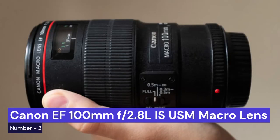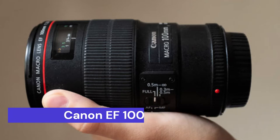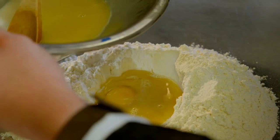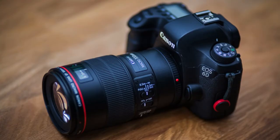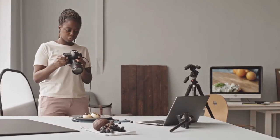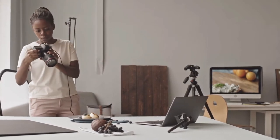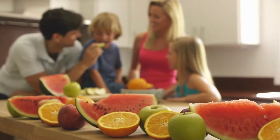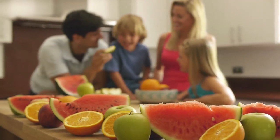Our second choice is the Canon EF 100mm F2.8L IS USM macro lens. This is a versatile tool for food photography. It has a fast maximum aperture and a built-in image stabilizer that makes it perfect for low-light situations. The lens also has a close-focusing distance of just over 12 inches, making it ideal for capturing close-up shots of food, including a fast maximum aperture and close-focusing ability.